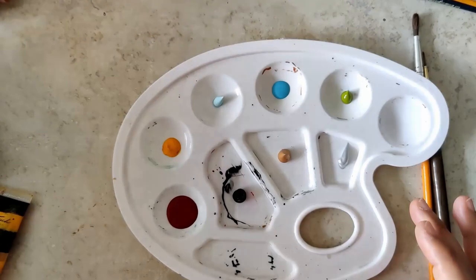Hello all. Today is going to be the final set of beads, which is 26 to 30.